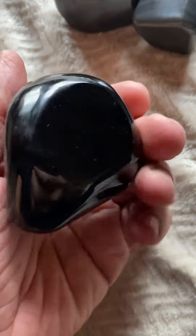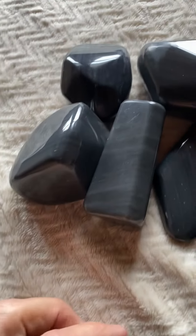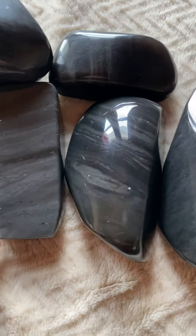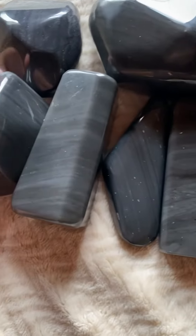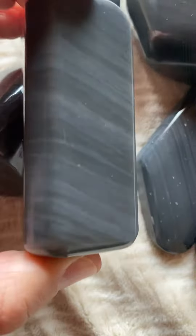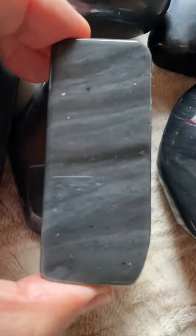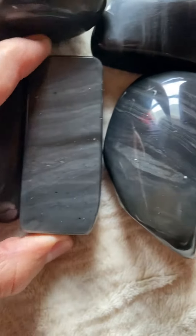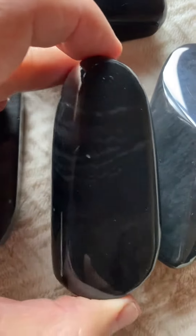Usually obsidian comes in black form, but I'm going to show you something different. This is a banded obsidian with an interesting gray color that makes a beautiful pattern. It just reminds me of when a tree has this kind of pattern — look at that. This one here is just very, very beautiful with a very fine color, all the way around.